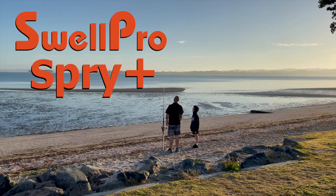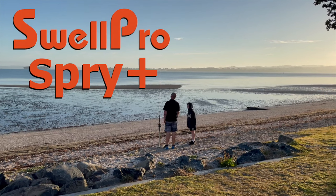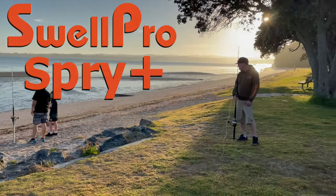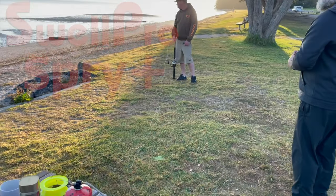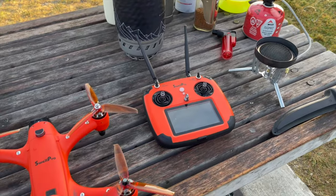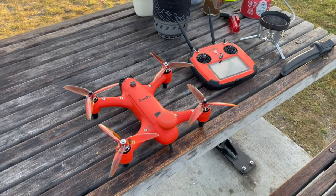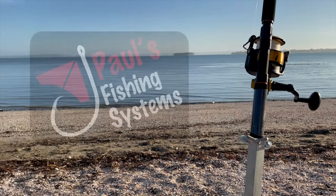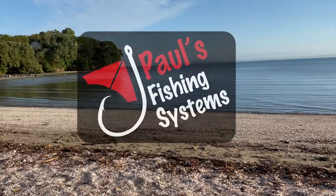Hi guys, Morgan here from Paul's Fishing Systems. This morning we're trying out the SwellPro Spry drone. These drones and the remotes are waterproof and they're really easy to use. Now these drones are a lot smaller than the Splash Drone 4 and FD1 drones, so their payload is quite a bit less than the Condor and FD1 and SD4 drones.